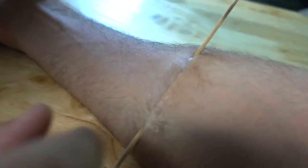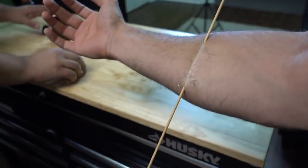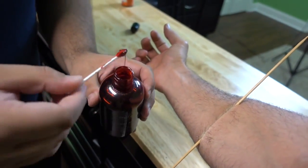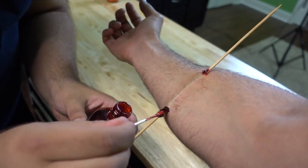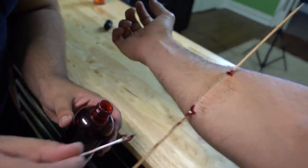It looks like it's sealed right up. I got a stick on my arm — but how do we enhance it? We take some fake blood and a little Q-tip at each of the wound sites, which are the openings. Take some of this blood and run it down the stick.